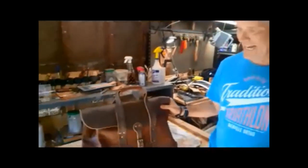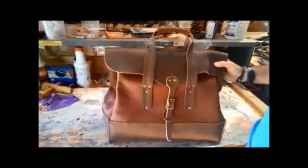Hi, Kenny Daigle with KD Cuts. Guys, I've just finished working on this beautiful bison overnight bag from Tandy.